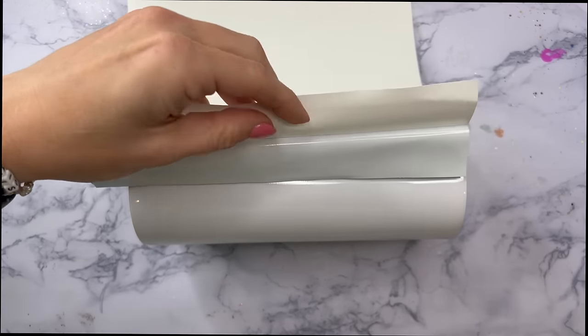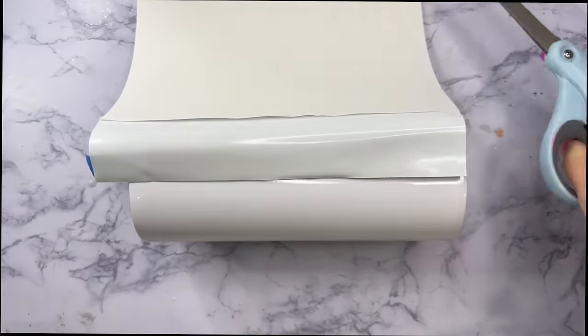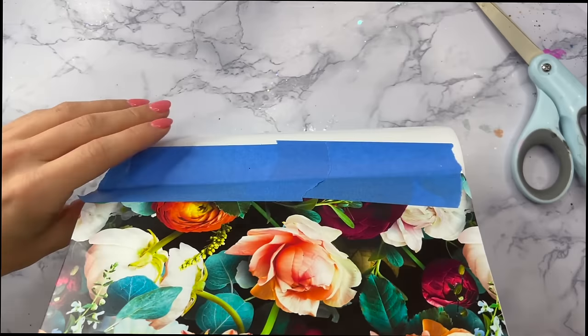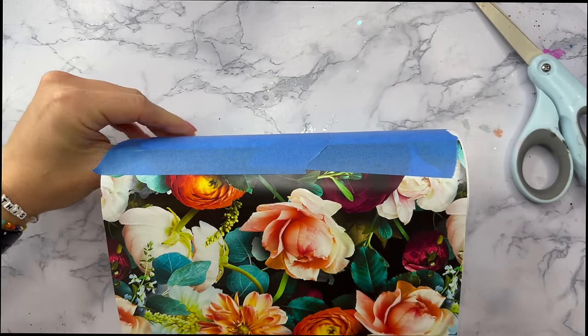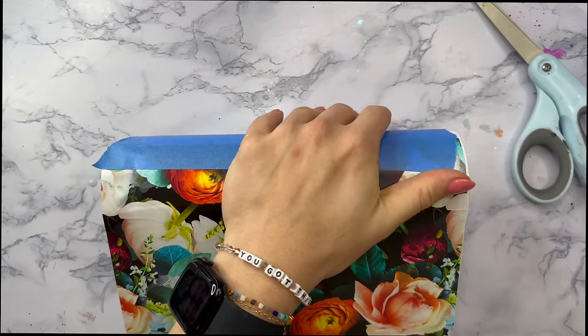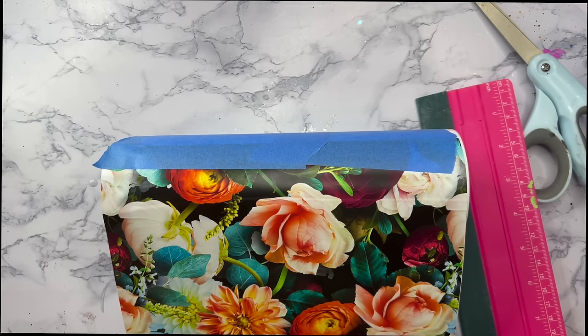I'll peel up a little bit of the backing from the vinyl, cut that away, and then we can start on our wrap. I always like to go over this because I get a lot of questions about vinyl wrapping. Once I've got that little sliver of the vinyl attached to my tumbler, I'm going to take my felt edge squeegee — this super big one is from The Bowen.